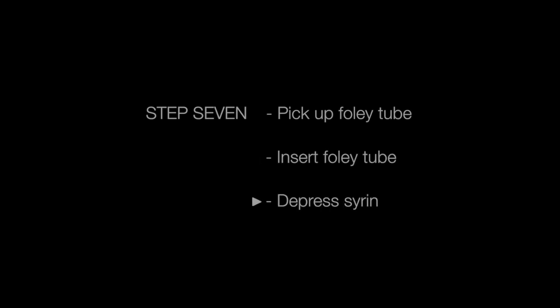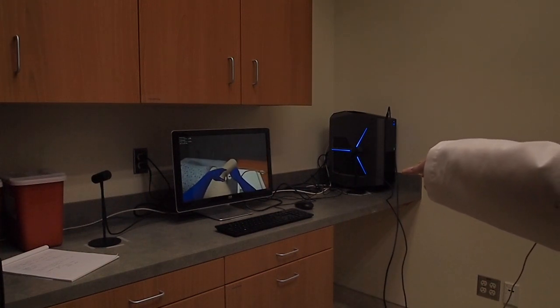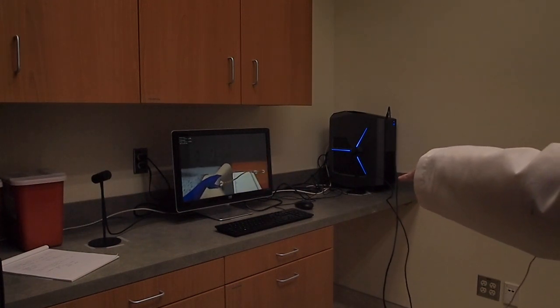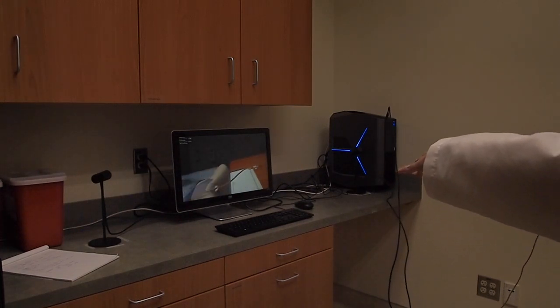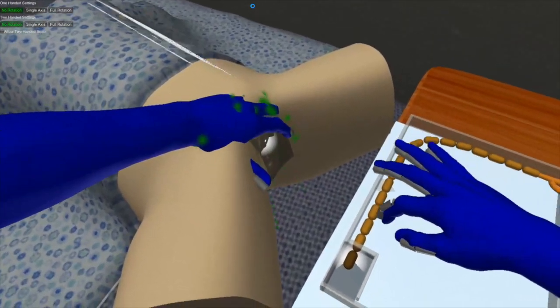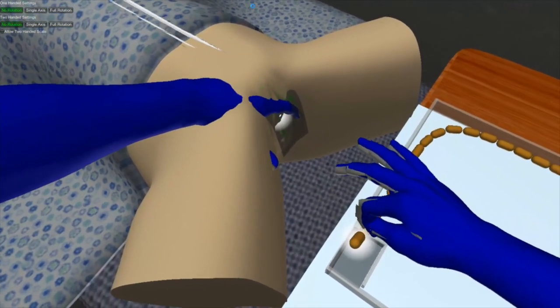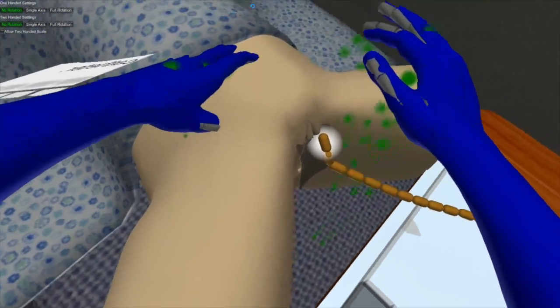Now we will insert the Foley tube, maintaining a sanitary field as always. With your left hand still on the patient, pick up the Foley tube with your right, insert it, and depress the syringe plunger. Again, pick up the Foley tube with a pinching motion, insert it, and depress the plunger.